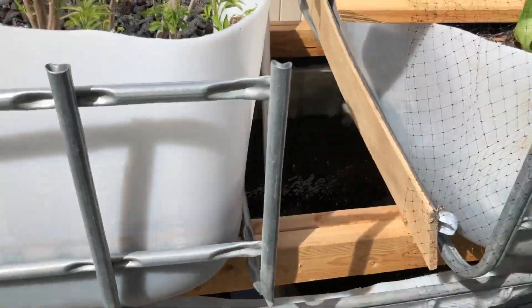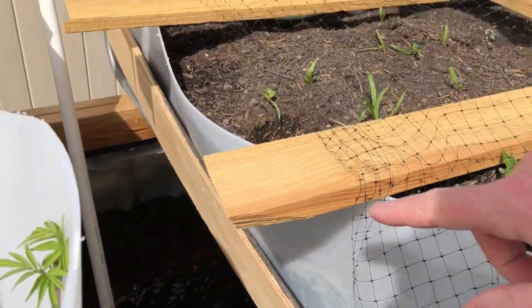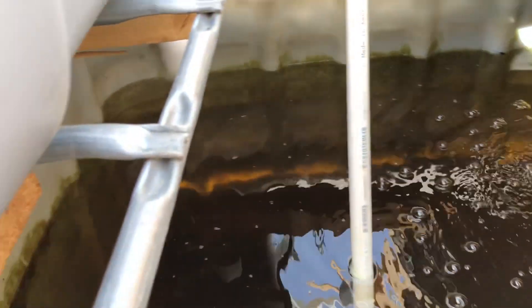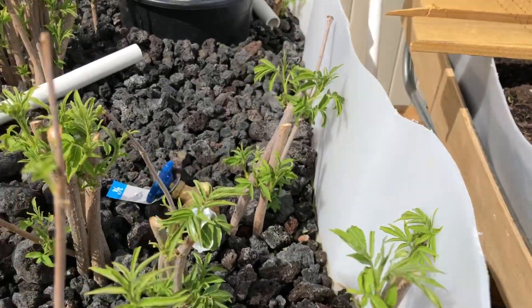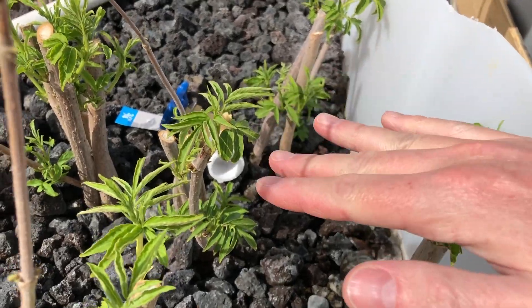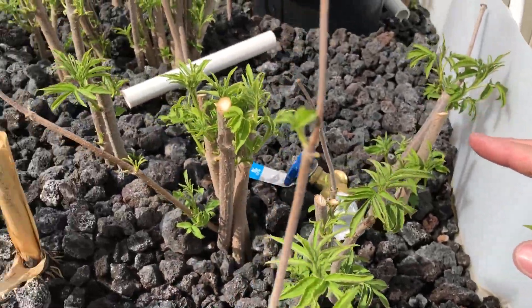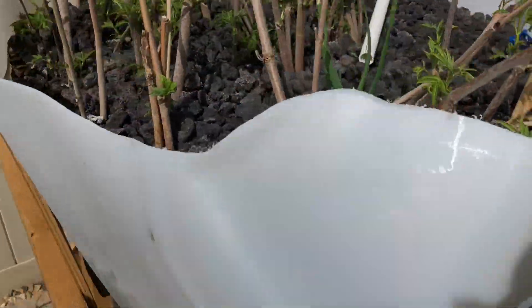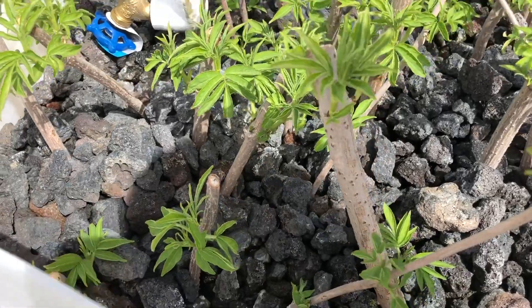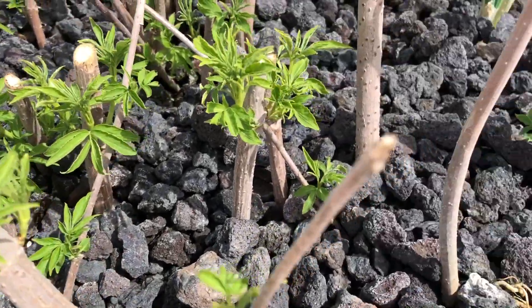That side is constantly flowing — you can see it's just constantly flowing, that's the flow rate. The other side will only flow once it hits the top level, so basically this side is filling up every 10 minutes or so and then it drains completely. The reason being is that it's really good to propagate plants this way, or to grow plants in general.